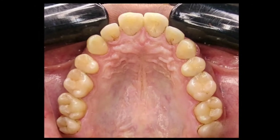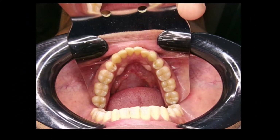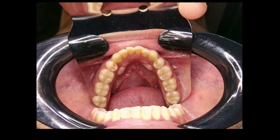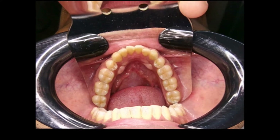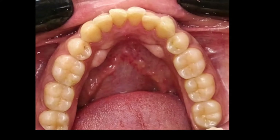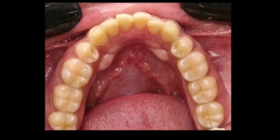It may not be the same case in most patients. To take a lower occlusal, reverse the position of the mirror and place it against the upper arch so that the lower arch is now in the mirror view. And once cropped, you can get a pretty decent occlusal view picture of the lower arch.